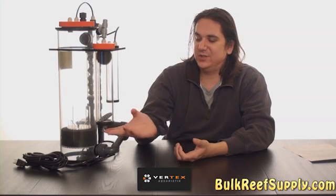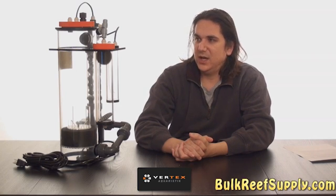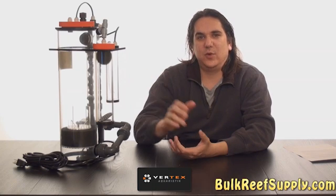One last note: the instructions say that you can use a secondary media chamber for phosphate media. However, we find that this typically creates more problems than it solves, and you'd be better off running phosphate media in a typical upflow reactor — it's a much better solution for the aquarium as a whole. Instead, utilize this chamber for calcium carbonate media to raise the pH of the effluent, or some people would even use zeomag or dolomite for magnesium addition.